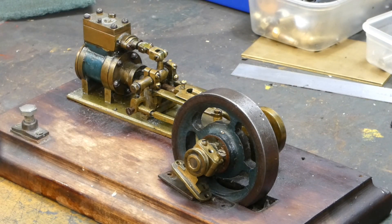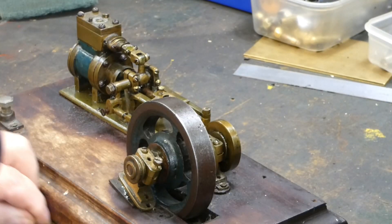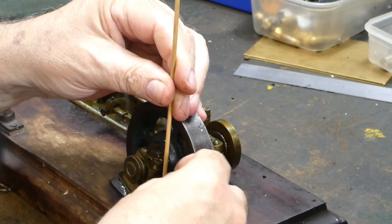Currently the wood is a bit sodden with oil, moisture, and all this kind of stuff from the tractor garage it was found in.